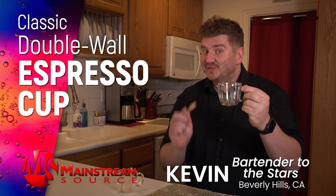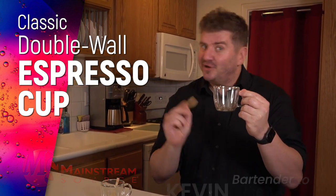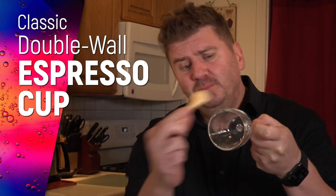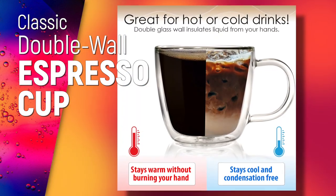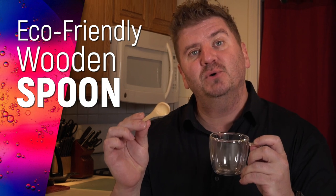This is Mainstream Source's double-walled espresso cup. Double-walled means it's insulated, keeping your hot drinks hot and your cold drinks cold. And it comes with this eco-friendly wooden spoon.